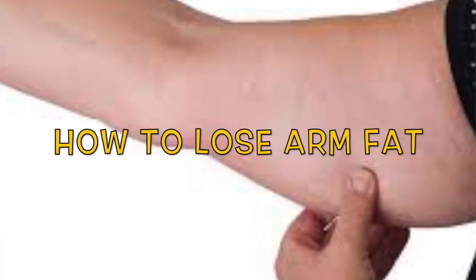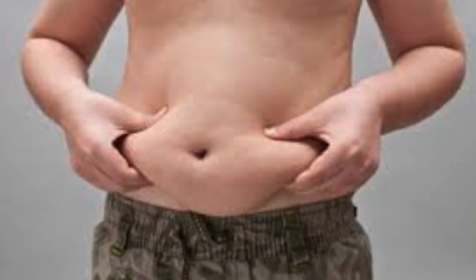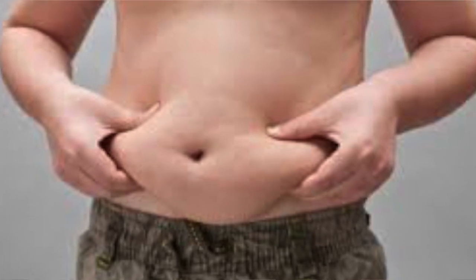Hey guys, welcome back to my channel. Today's video is based on the topic of how to lose arm fat. I know most of the time we don't consider this because our major focus goes to belly fat. But if you want to lose fat from any body part, you need to work on shedding fat from those areas. So let's start with today's video and see how we will shed arm fat. Stay tuned and keep watching.